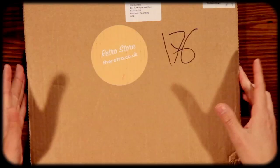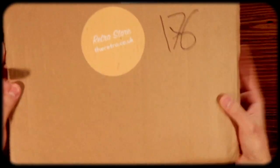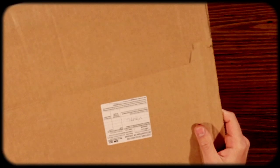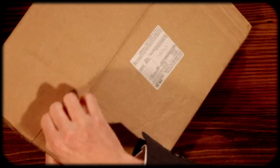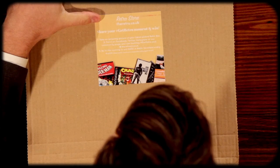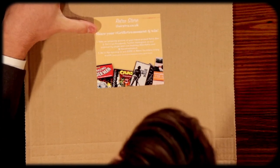One thing before I open this up — they sent me this free of charge but my opinions are my own. So let's open this package up. This is kind of your basic mailer, a style I've never seen before. I'm sure it's more common in the UK where they're based. They have a little card right here that says 'share your get retro moment and win — take an amazing picture with your hand-picked retro box and put it on Facebook, Twitter, etc.'